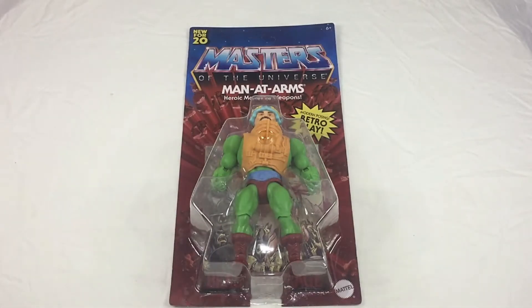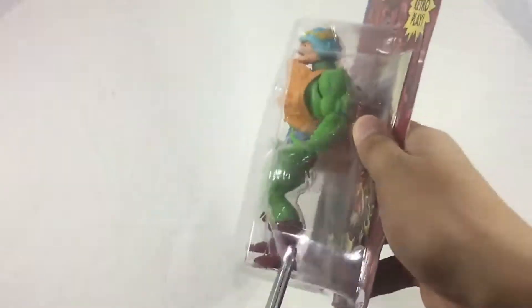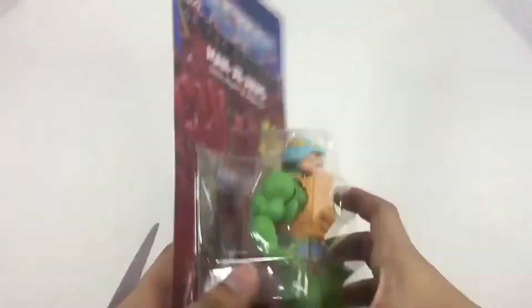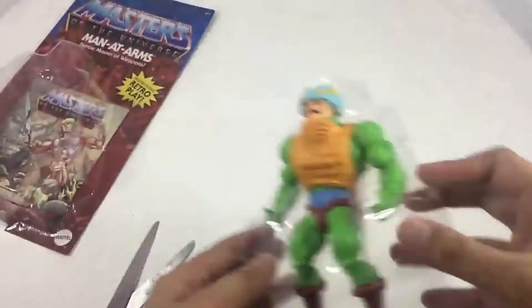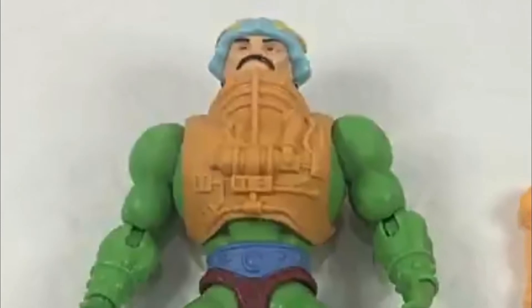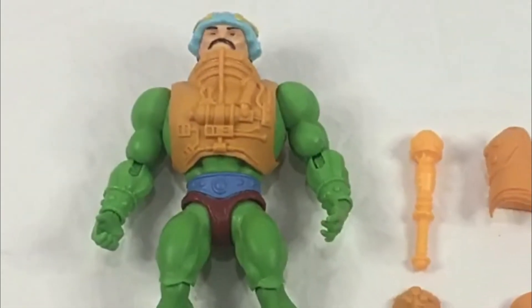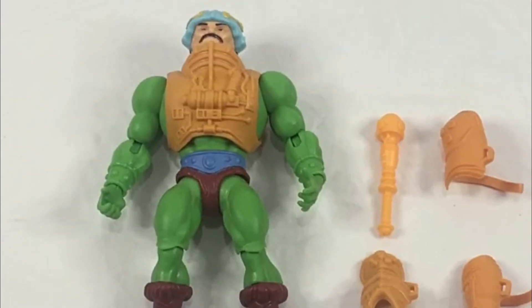This is actually a very awesome figure, so let's speed things up and get this toy open. Here it is outside the packaging, rocking that awesome mustache right there — Man-At-Arms with the entire total of accessories that it comes with.